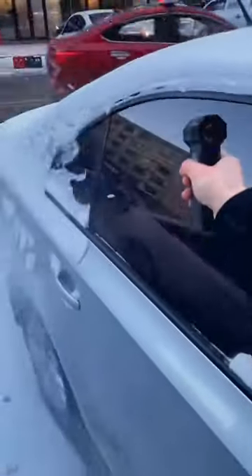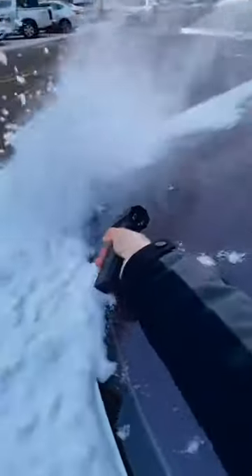You can also use it to blow water in summer, dust off computer cases, clean keyboards, and clean the crevices of car buttons. It can also be used for outdoor cleaning.